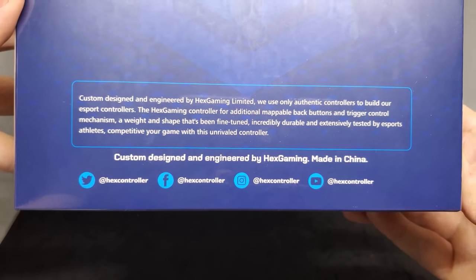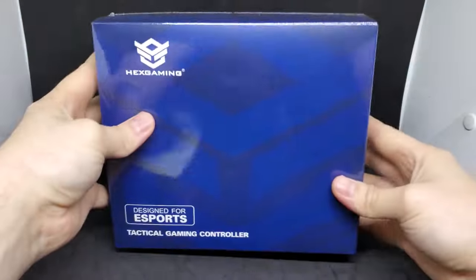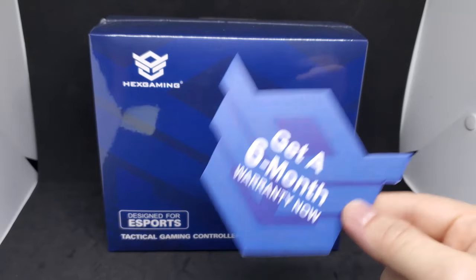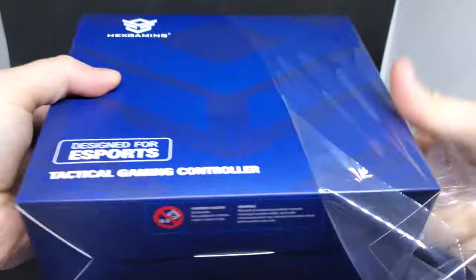Hex Gaming takes official controllers for both Xbox and PlayStation then heavily modifies them to make their premium custom controllers. Each controller comes with a six-month warranty, which is significantly shorter than when you buy them from Xbox or Microsoft, so I would suggest thoroughly testing your controllers when you get them to make sure you fall within that six-month window if you have any issues.